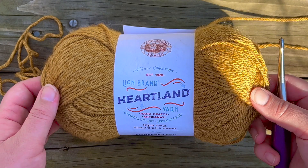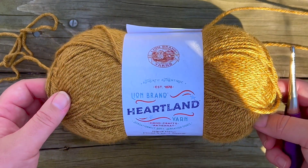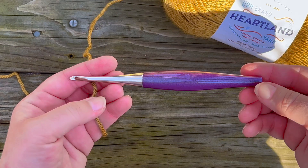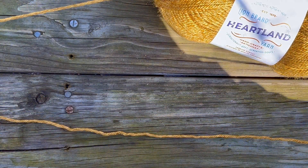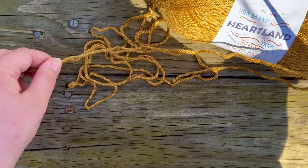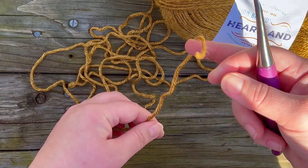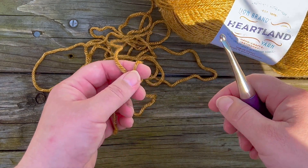To get started you can really use any weight yarn, but I've chosen a basic worsted weight yarn. I'm using Heartland by Lion Brand and a five millimeter crochet hook. I do want to point out that since we are using slip stitches in this sequence, if you tend to have very tight tension you may want to go up a hook size or even two hook sizes, because working into slip stitches can become quite frustrating very quickly if you have tight tension.